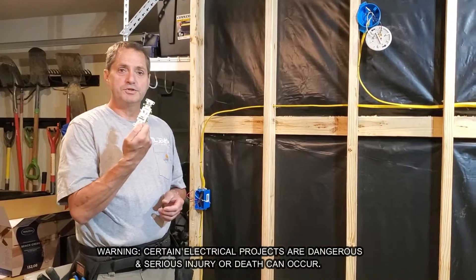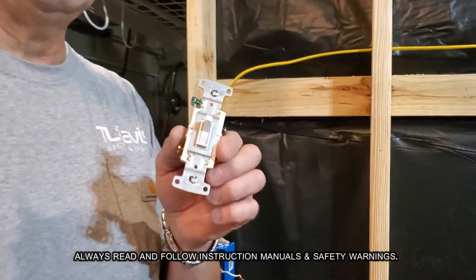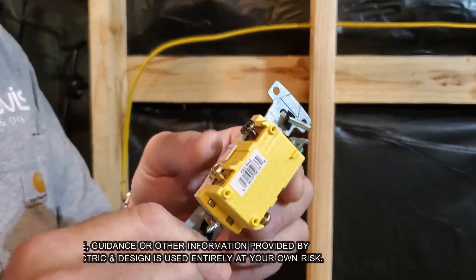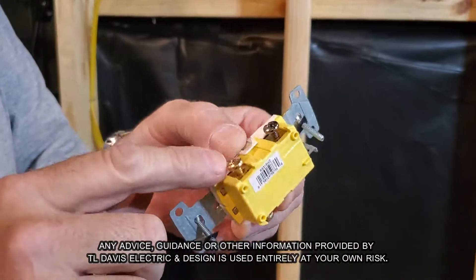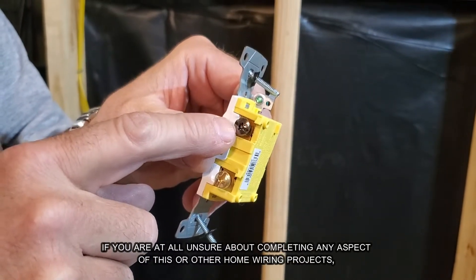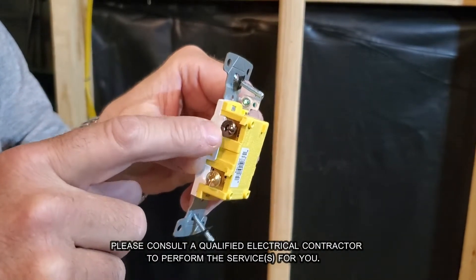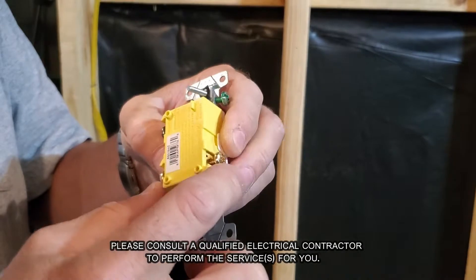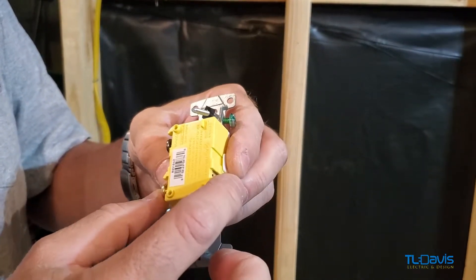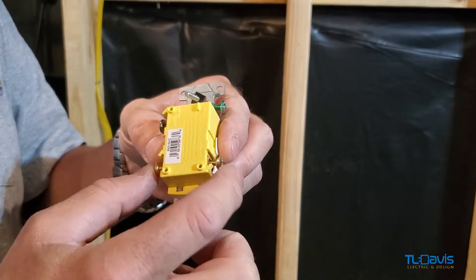Today we're going to install a three-way switch. I have my demo wall to help you see what should be hidden behind your walls. If you look, you've got a different color screw here — this is usually used only for your line or your switch leg, so power in or switch leg. These other two terminals are the same color; those are your travelers. You will need a 12-3 or a 14-3 depending on what state you live in.